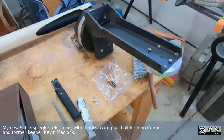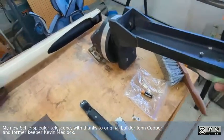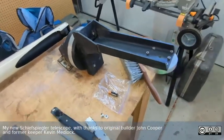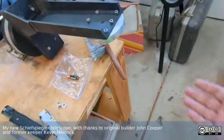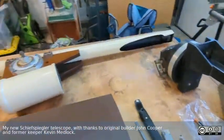It came with this half-fork design, which needs to be mounted on something. I'm going to be picking up the original pipe mount that it had in the next couple of days, but basically this axis will bolt onto this thing and will mount on a tripod — and that should be it.